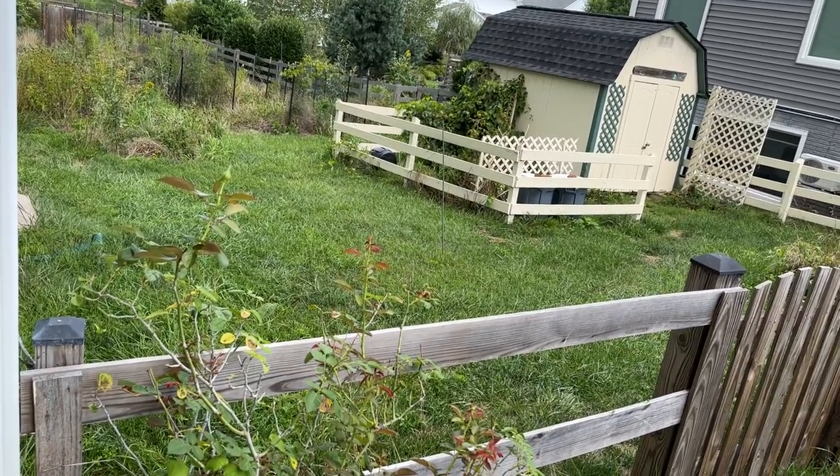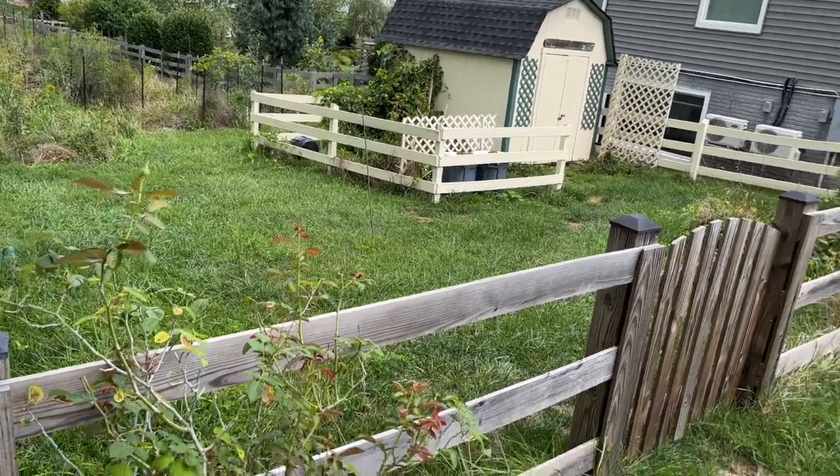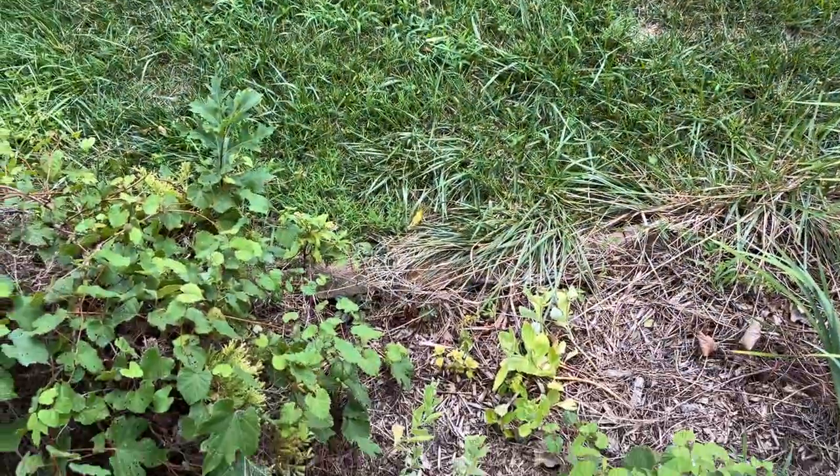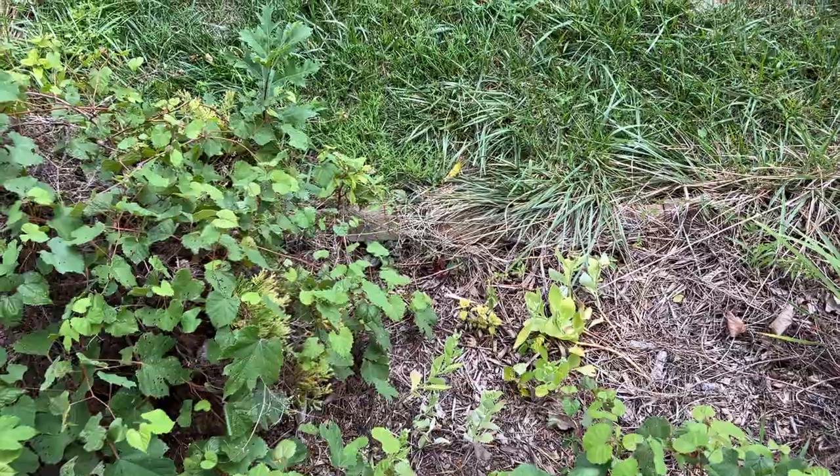I actually had jujubes on my trees — I had a couple of jujubes set. So I guess those flowers are flowers for fruit, and I got some fruit this year, which is exciting.